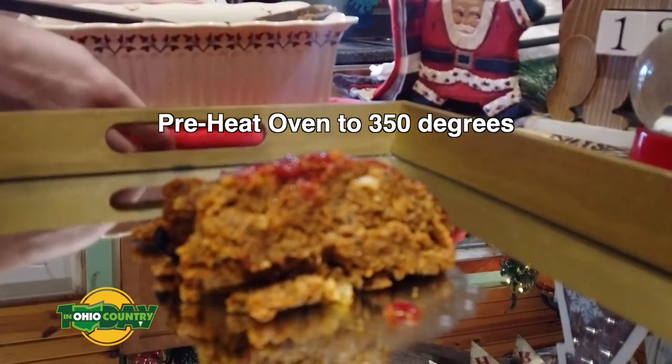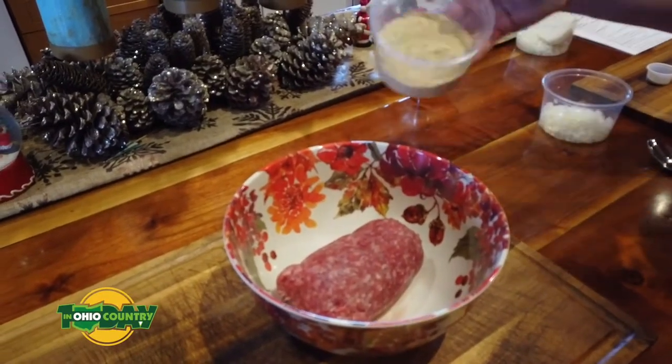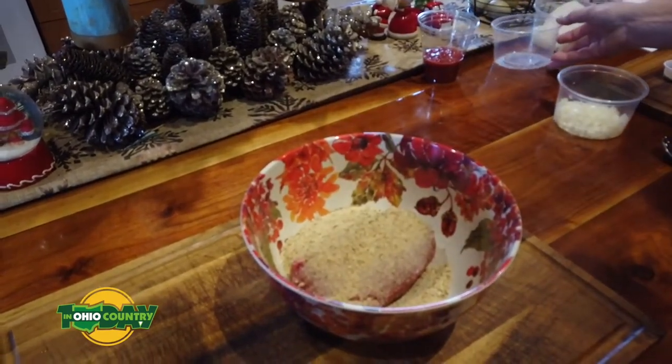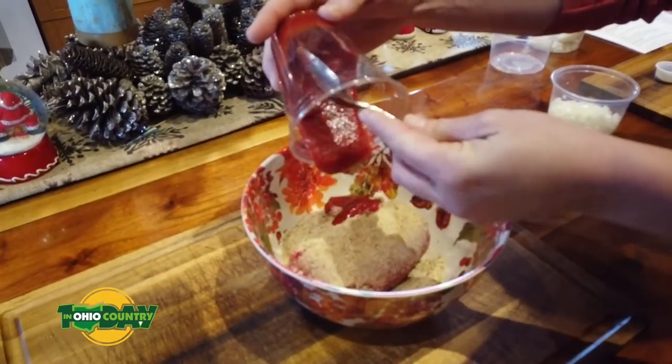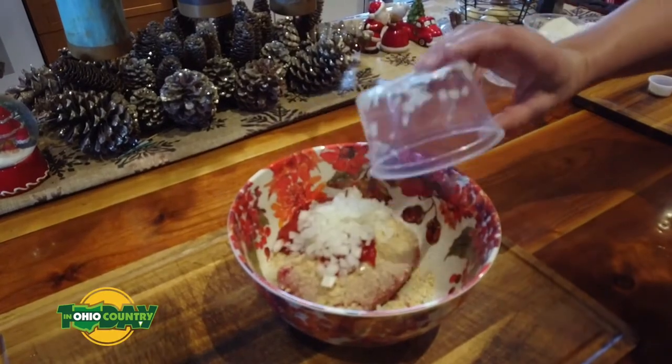In a bowl, you want to mix and put your ground beef and your breadcrumbs. In other recipes you can use other things like homemade breadcrumbs or you can use oats and so on, but this is just a simple classic recipe, so we just used the panko breadcrumbs.